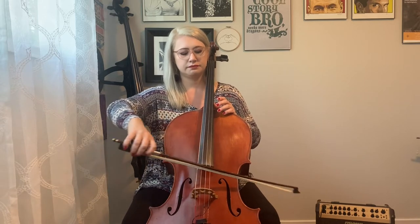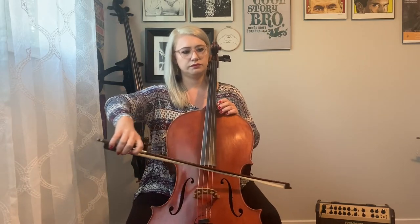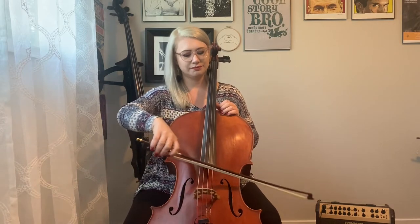The introduction uses double stops with the long short short, long short short rhythm, just on the A and D strings. We're going to play the long short short rhythm three times and then just one more note. Try it with me — ready, set, go. One more time — ready, set, go. Fantastic.